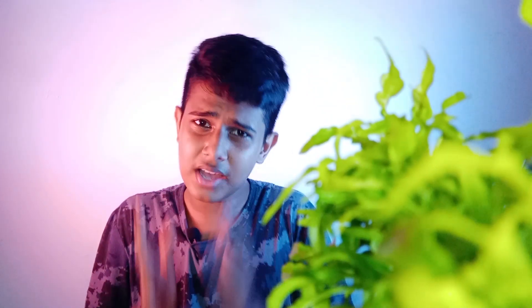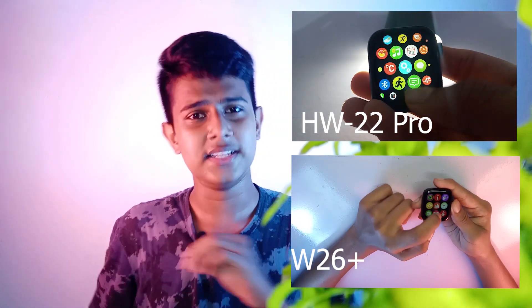You can use the W26 Plus. If you want to use the glass of the same size or the HW22 Pro, you can use the HW22 Pro with the aluminium frame. This is the 3.5D display.